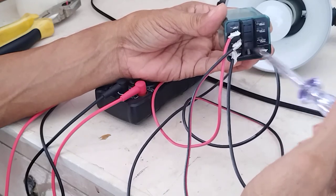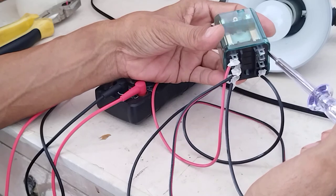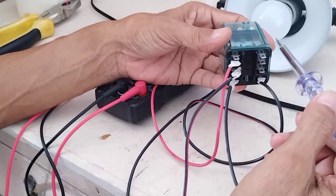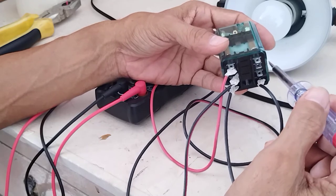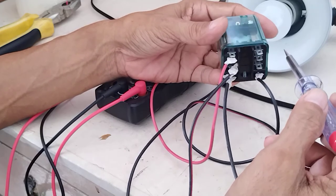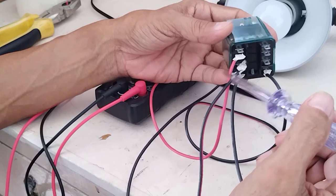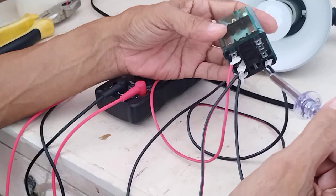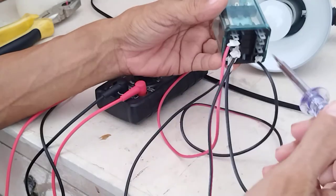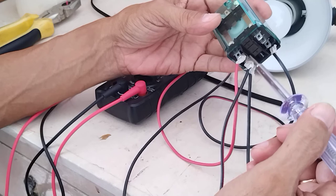I did some termination here just to simulate how this relay works. Now if you are going to do some simulation, please be very careful because you will be working in a live system. You might be electrocuted — there is a risk of electrocution here. Never work on a relay like this unless you know what you are doing. Work on a relay with a base so that the terminals or pins are not exposed.